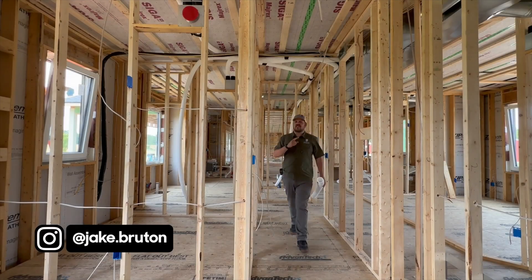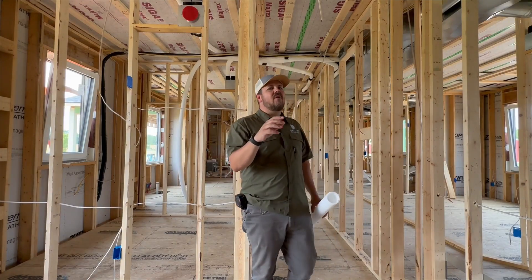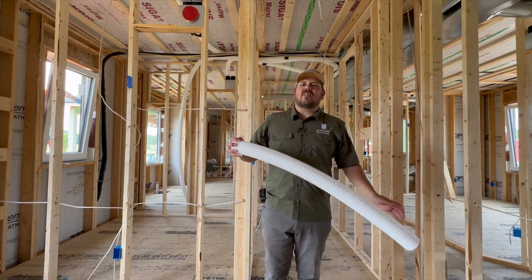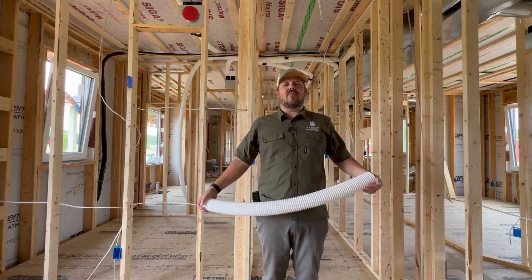I'm Jake Bruden with Aero Building in the Kansas City Metro and the Columbia, Missouri market. And today we're at our New Prairie Aero Project, and I want to talk to you about this white tube that we have on site and why we have it. Let's do it now.